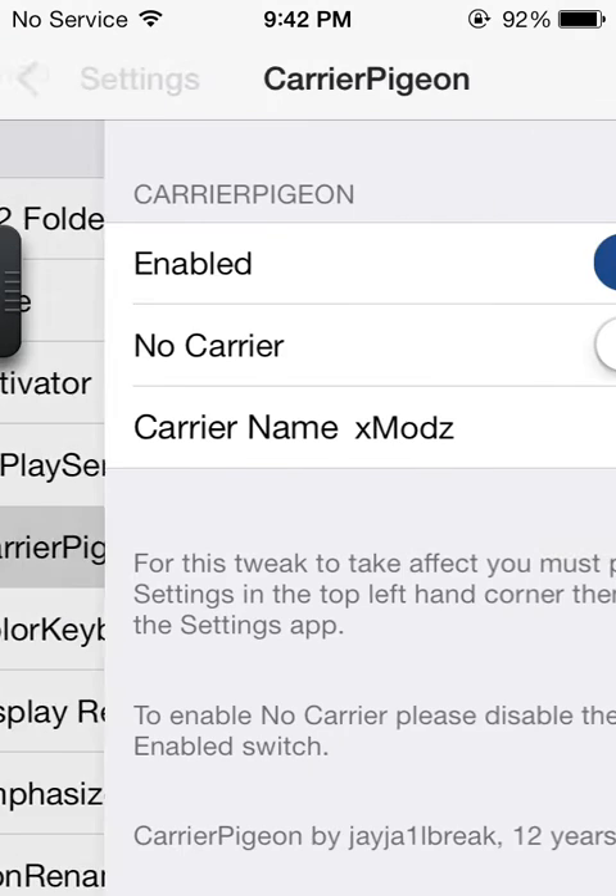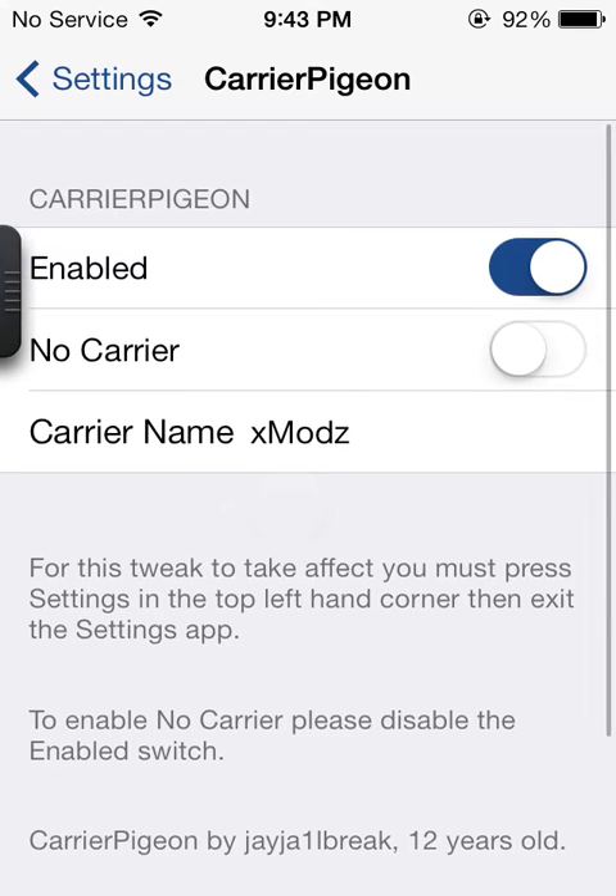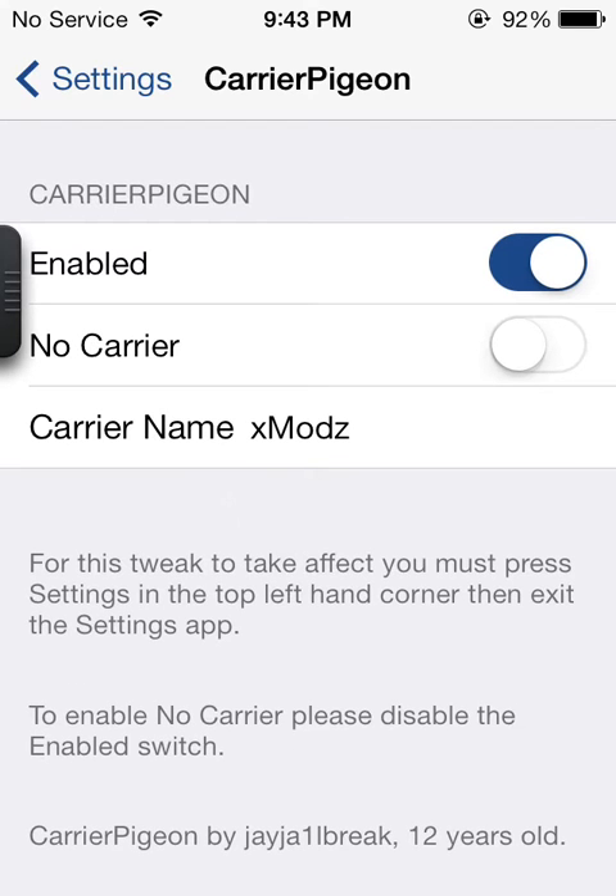The next one is Carrier Pigeon. This does not work all the time, but it works at certain points. It allows you to change your carrier name. You can see here, I've got XMods. It says no service because I am not in the UK right now — I have moved to the United States. I will be back soon.